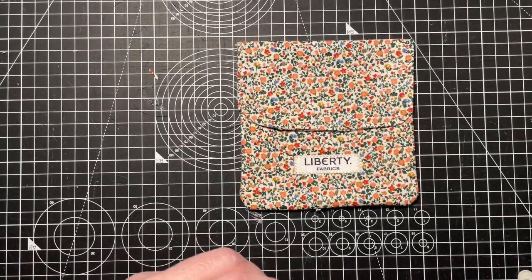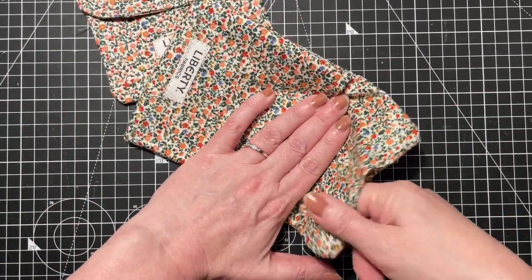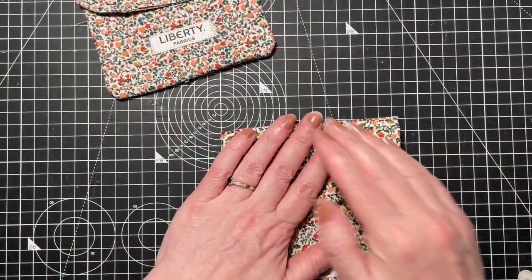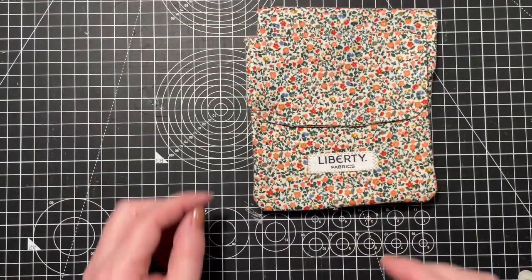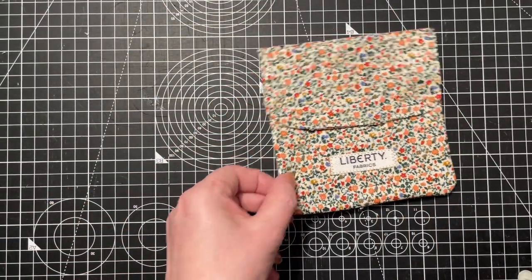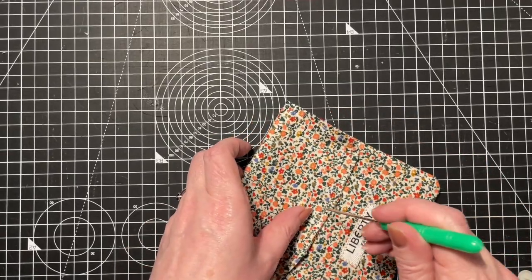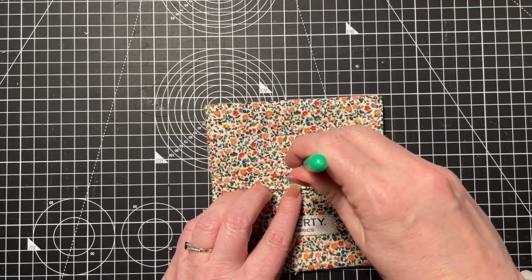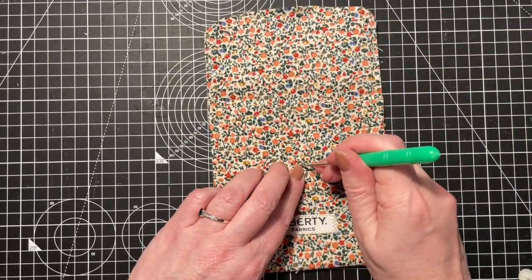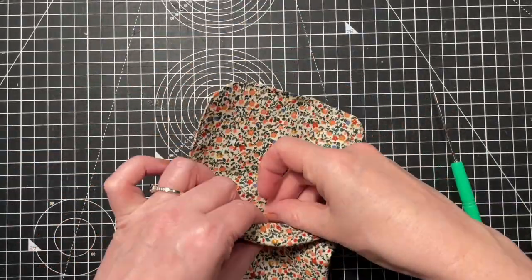If you didn't want to round the edges, you could do it just with the square corners and it would look like that - it's entirely up to you how you want it to look. The last thing you need to do is pop your poppers on. Fold your pouch in half to find the middle, then poke a hole in the middle - make sure you poke it through that bit and also make a mark underneath - to mark the position for both of your poppers, snaps, whatever you want to call them.